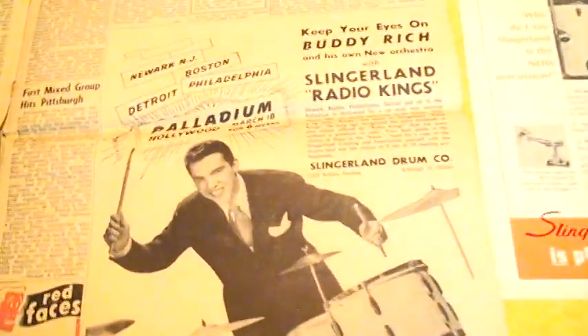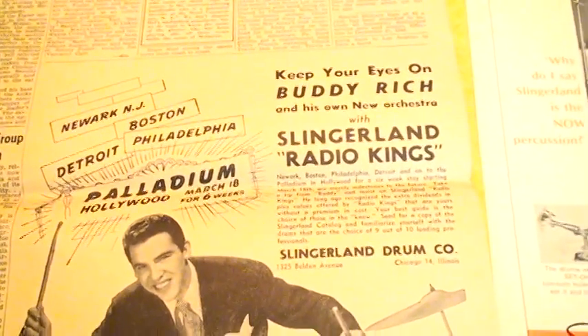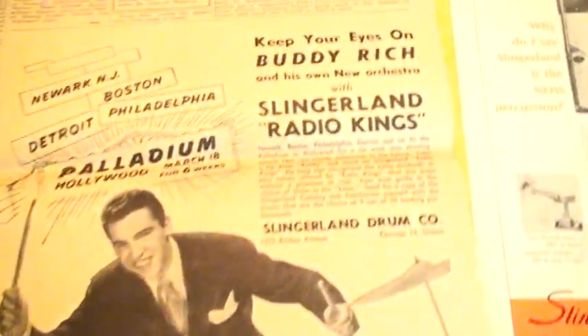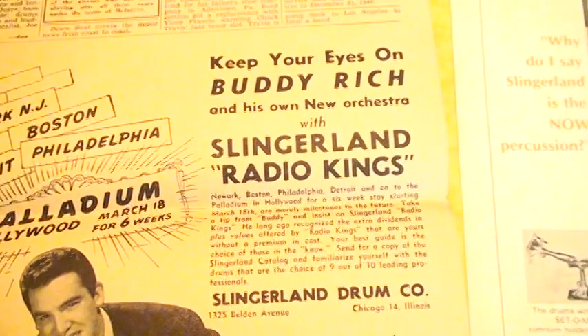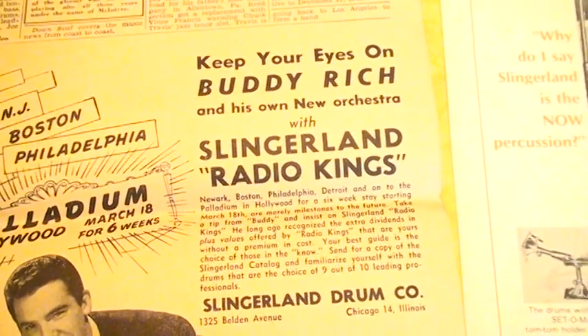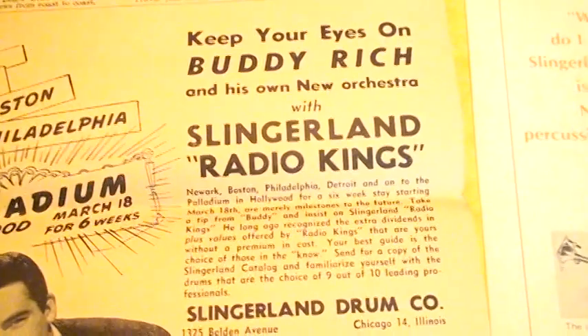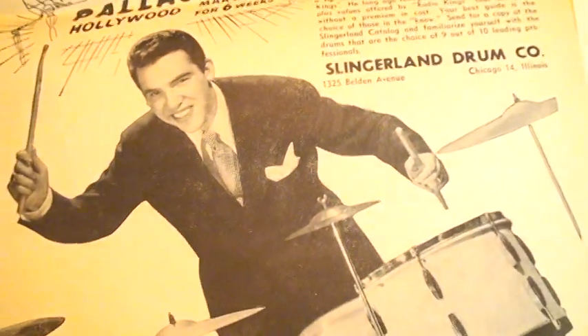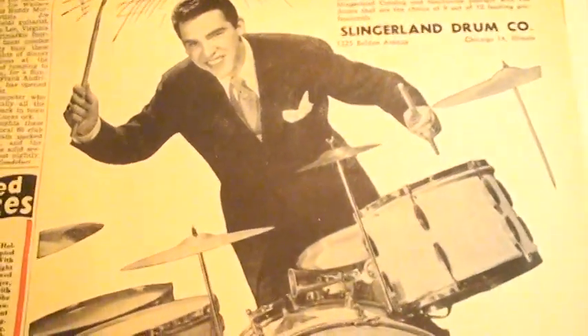I've got to show you the inside here — let me show you the inside because they have a great ad. Look at this here — this is a Slingerland drum ad for Buddy Rich. What a great ad right here. 'Keep your eyes on Buddy Rich and his own new orchestra with Slingerland Radio Kings.' Of course Buddy was playing Slingerland Radio Kings during the 30s and 40s.